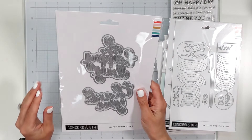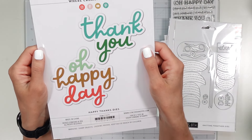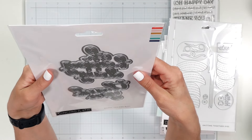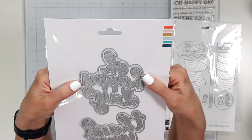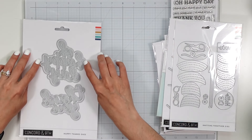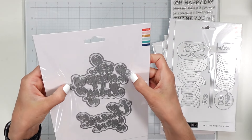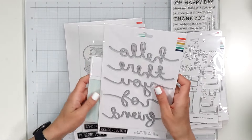And lastly from Concord and 9th, Happy Thanks dies — it just says thank you, oh happy day. And these are humongous — I did not realize those were that big, like four inches wide. Especially if you use the shadow layer, really, really large. Okay, so this is all from Concord and 9th.